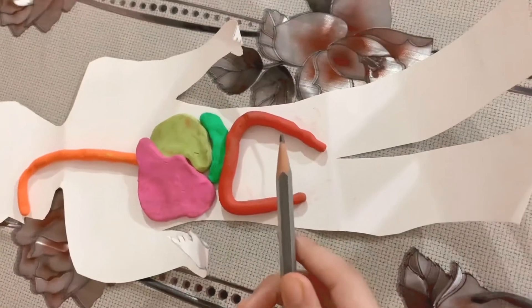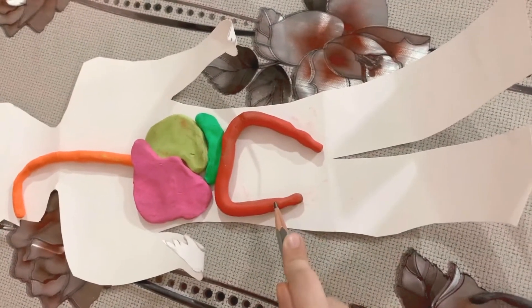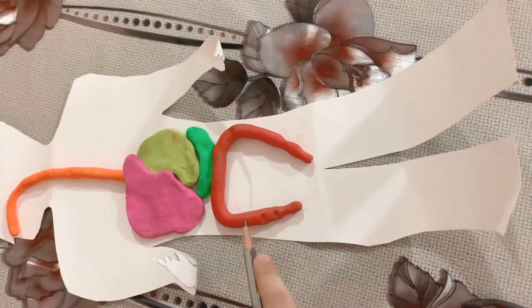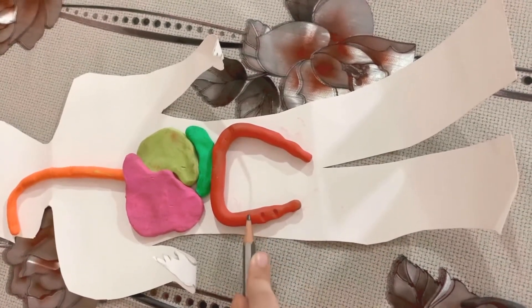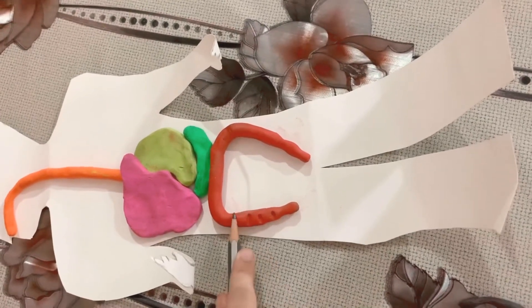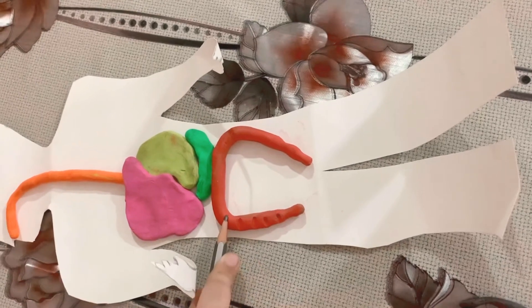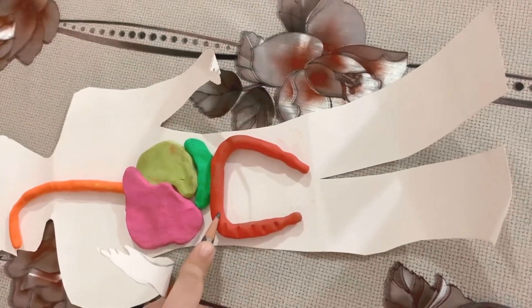With the help of a pencil, we'll give shape to our large intestine like this.